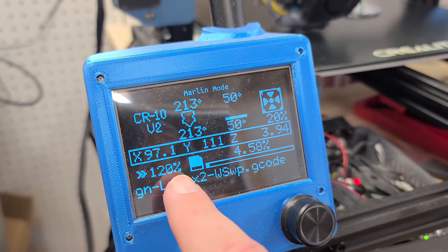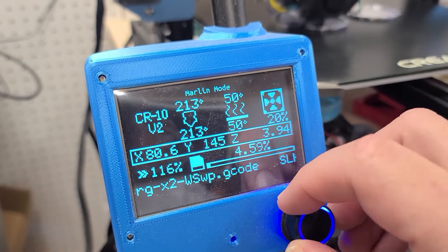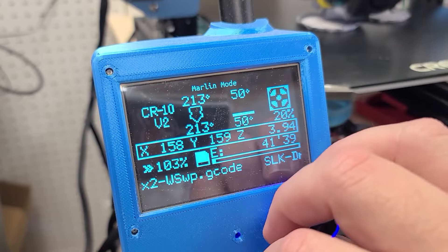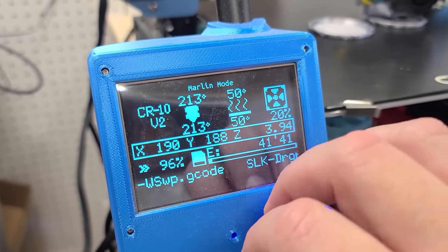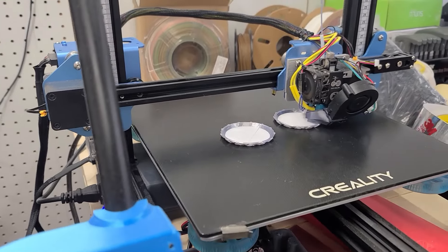This is the speed, and you can adjust the speed with your nozzle on the fly, and your printer will literally slow down and speed up as you go along.